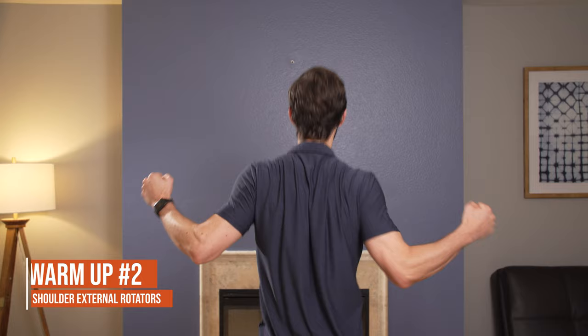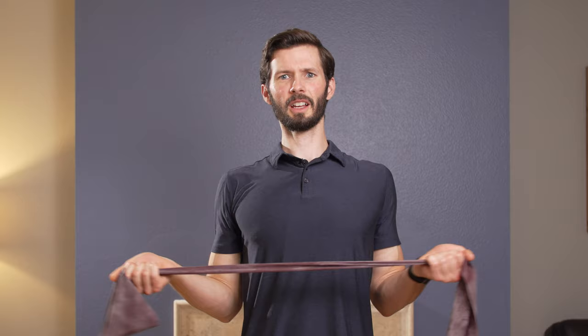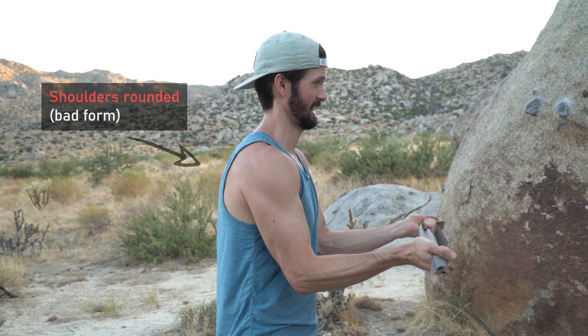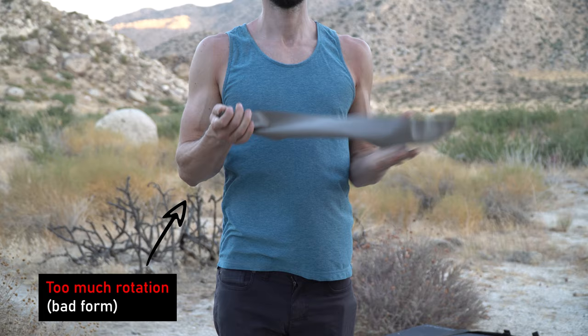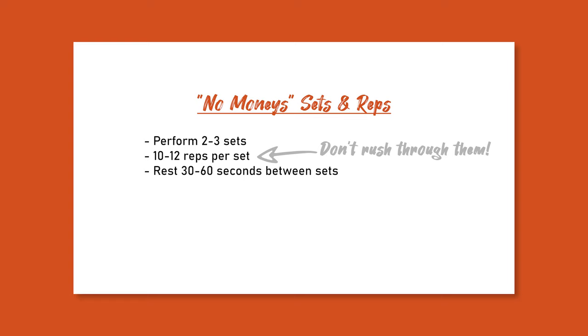Warm-up number two: getting the shoulder external rotators ready to go. To do that, we're simply going to do some no monies. Grab a resistance band with both hands — I prefer palms up. Squeeze the shoulder blades down and back together and rotate the arms out. Don't go more than about 45 to 60 degrees out, so adjust the resistance accordingly. I recommend doing about two to three sets of 10 to 12 repetitions.